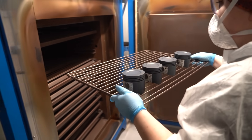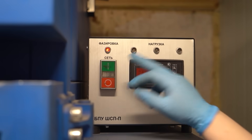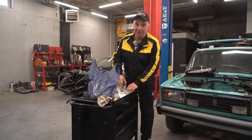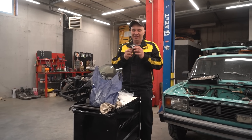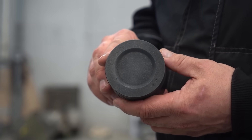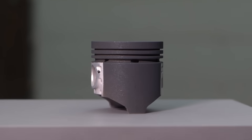We've coated the pistons with Teflon, now they need to spend some time in the oven. Temperature is 425 degrees Celsius, they'll be in there for two hours, after which they will be ready for use. Check this out guys — we've coated these pistons with some Teflon and they look pretty nice, terrific even. They're nice and slippery — some regular old frying pan grade Teflon.